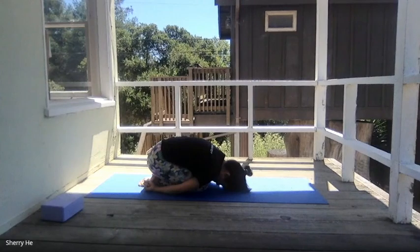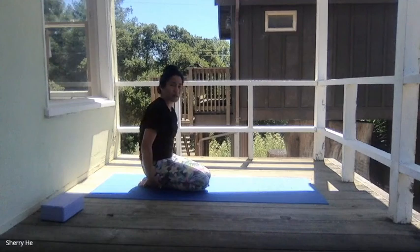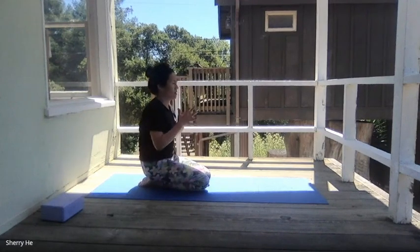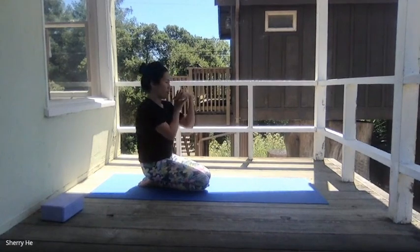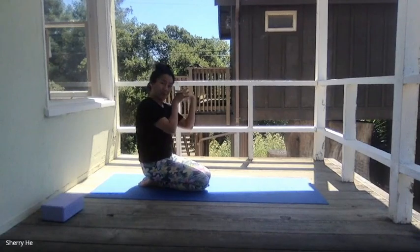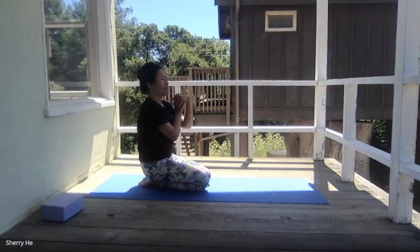A couple more breaths, then come back to the top and sit on our heels. It might be tense for your feet — feel free to tuck your toes. Bring your hands together, release our wrists. Bring the forearms in front of you, gently using your fingertips, put the fingertips down, then switch to the side and release our wrists.